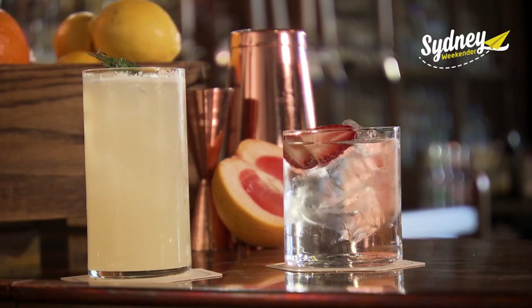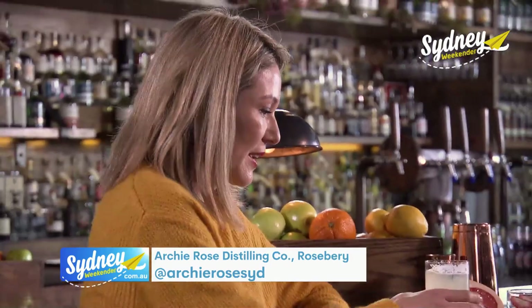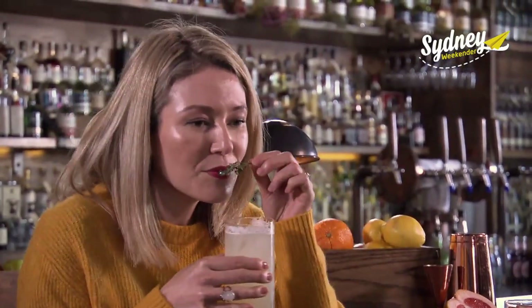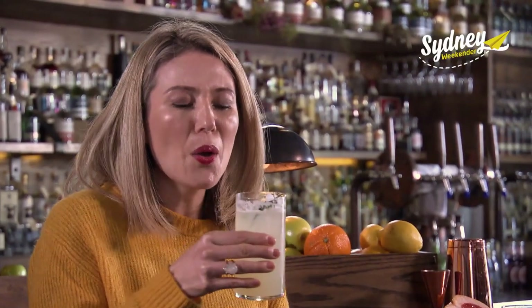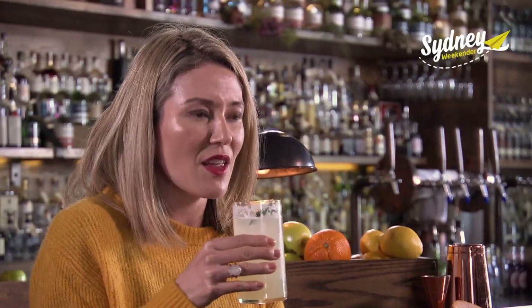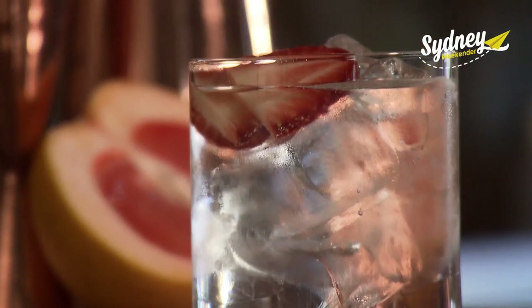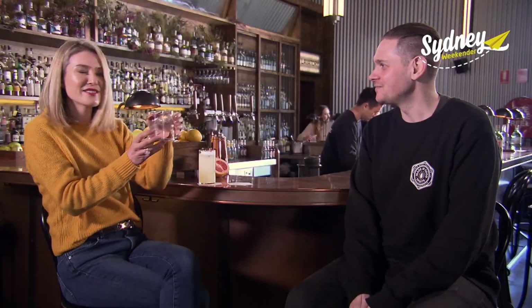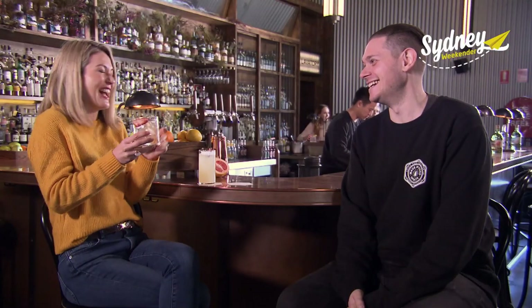Dave, what delightful concoctions have you whipped up here? Our expert bartenders have been hard at work. That's the Joan Collins, which is a take on the classic Tom Collins — it has a eucalyptus and lemon myrtle syrup with soda and our Opera House Outside Gin. That's delicious, so refreshing! We also have the gin and tonic, which shows that really lovely salty-sweet tension. Are you sure this isn't just water? Definitely not water — actually, that is a perfect gin and tonic. Both mine, by the way.